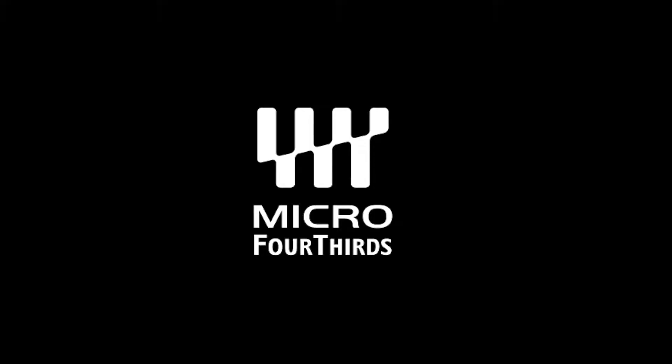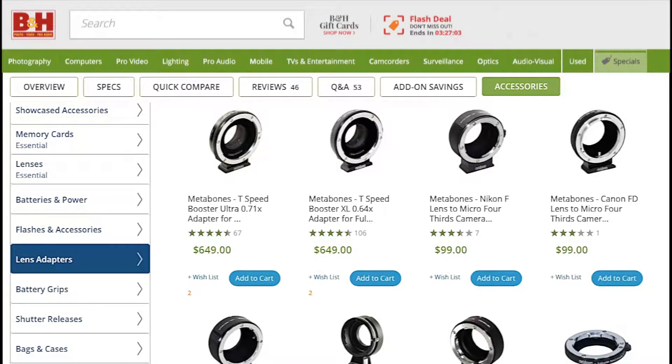Lens Choice. Before using this camera, you'll need to decide what lens to use. This is an important choice because the lens determines what the camera sees. For the GH5S, you'll need a Micro Four Thirds lens or an adapter.